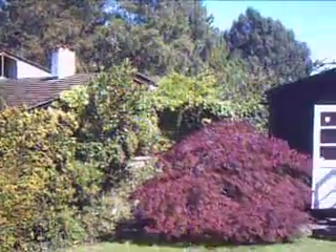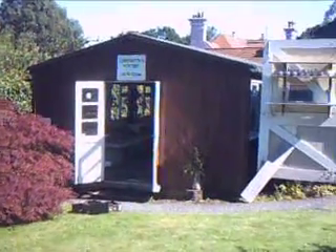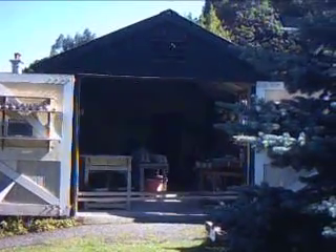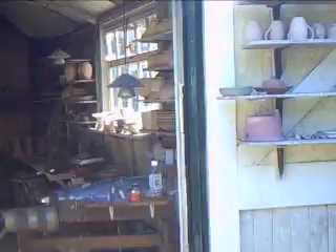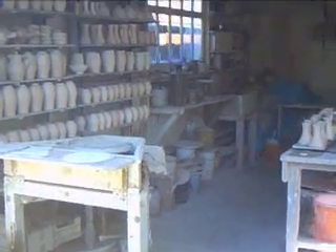Hello everybody, my name is Simon Leach and here I am at Lower Dan Pottery, Bovey Tracy, Devon in England. This is the pottery where I did my training under my father David Leach. I'm just going to give you a very quick show around. Here is the making room where pots have been made on these traditional Leach kick wheels for about 50 years now.